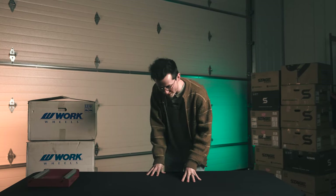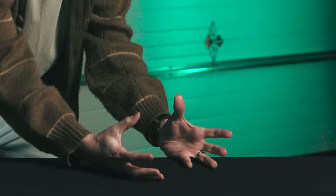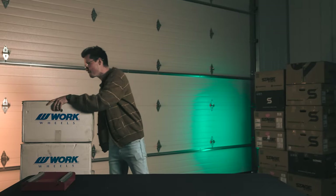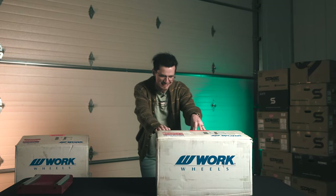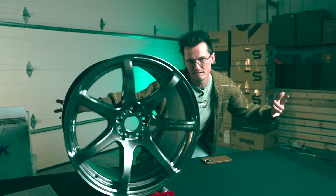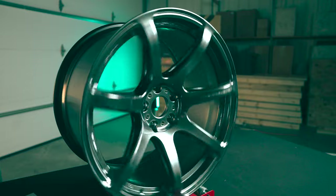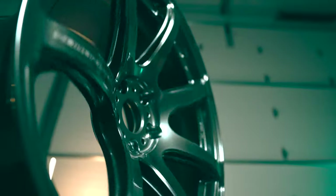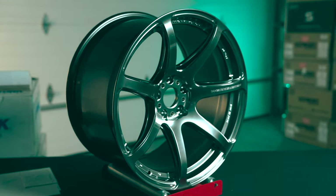You're about to learn two things in 10 seconds. Number one, I'm feeling a little bit like Scrat from Ice Age — that was the squirrel thing, that was the first fun fact. The second fun fact is that we're gonna be unboxing the very last set of T7Rs in this size, in this finish, in the entire United States, because we actually bought the very last set. So if you guys are watching this, welcome to MartiniWorks Unboxed.